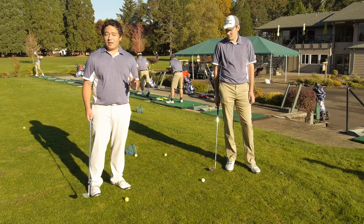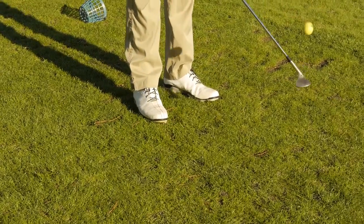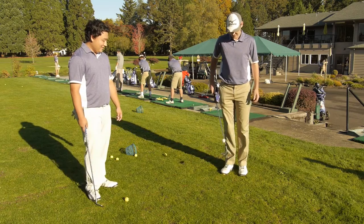The key to this shot is just keeping that clubface open. If you open the clubface, you can pop it up in the air pretty easily, and then it's just bouncing away.